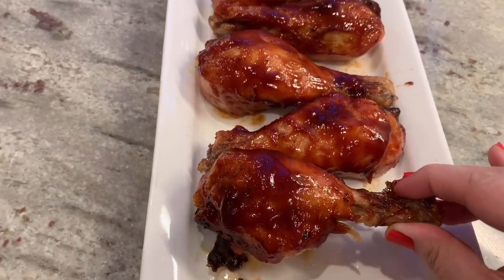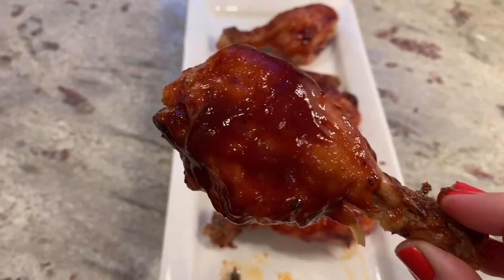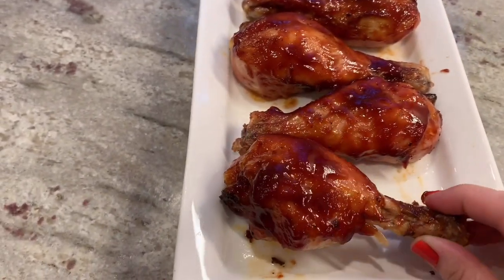I know this recipe was incredibly easy, but it's also incredibly delicious. I hope you guys try this one if you haven't tried it already. Thanks for watching the video.